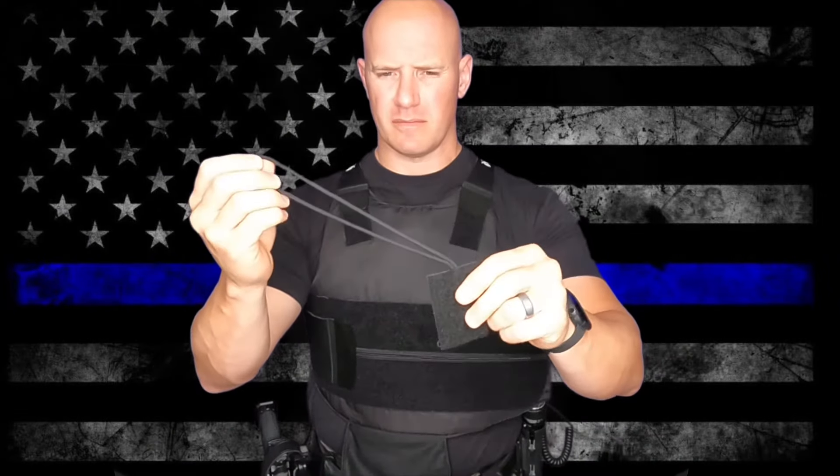Setting up the Mike Loop is simple. Here's how to do it across several different body armor types from Midwest Armor.